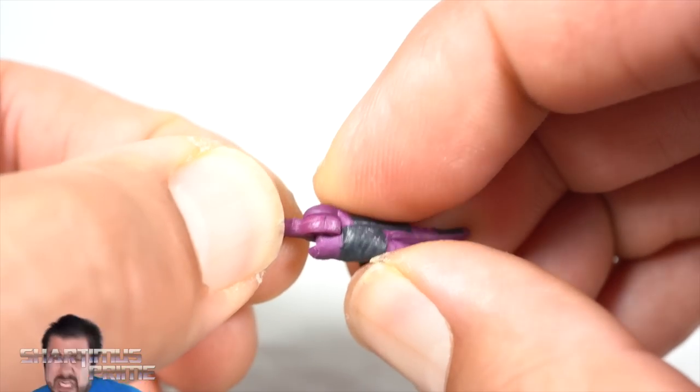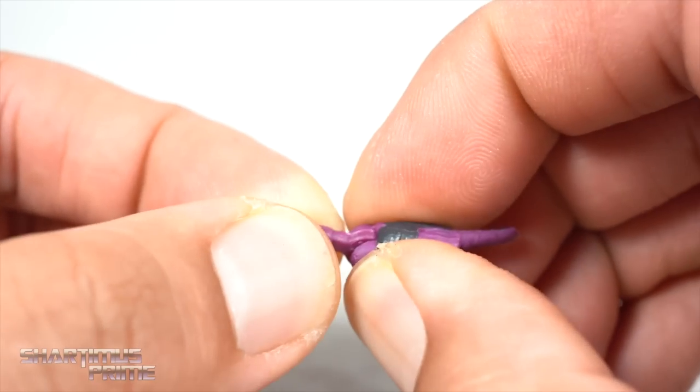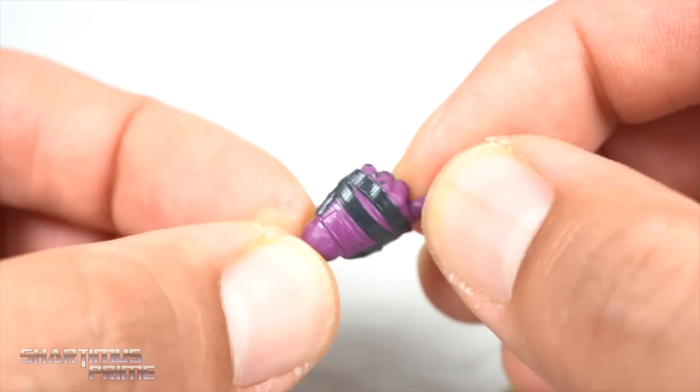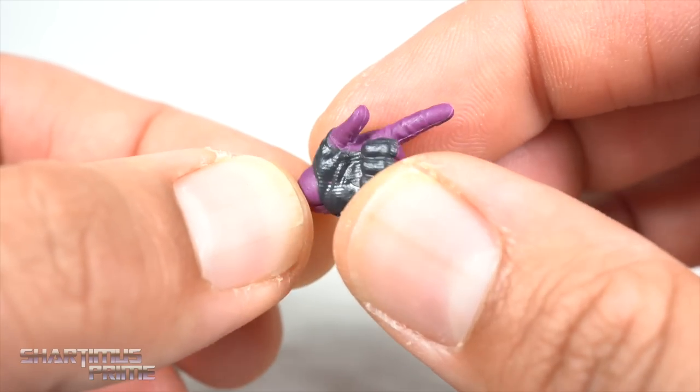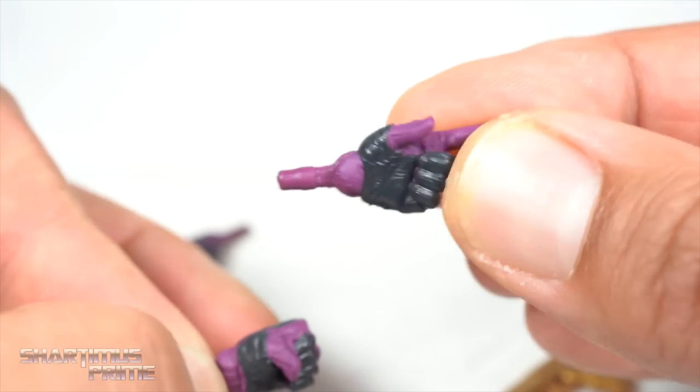Unfortunately I did get a break on this one right here — it frustrates me. You can see how this pin that goes through that loop right there for that horizontal hinge had snapped on me, so I can't really use this hand too much. Don't expect to see a whole bunch of pictures of Zemo with this hand. That bums me out. However, at least it wasn't the fisted hand — I'd much rather have this hand than this one.